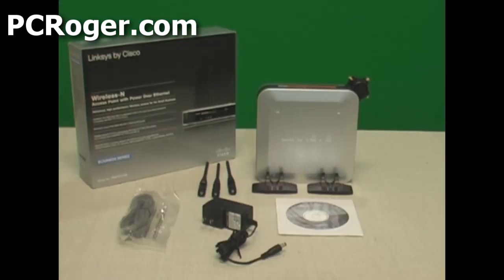The unit comes with really all you need to hook it up, other than the Power over Ethernet. Here you can see what comes in the box of the Linksys WAP4410N. The Linksys unit itself comes with three antennas detached — you simply screw them on — and a couple of little base plates to stand the unit up.